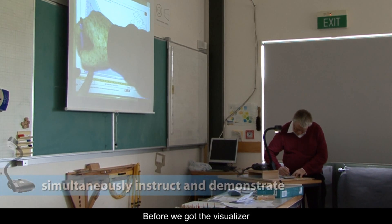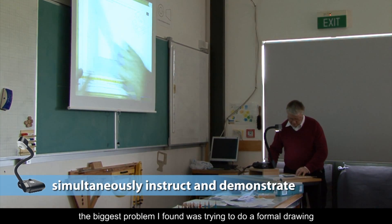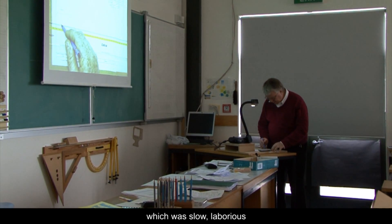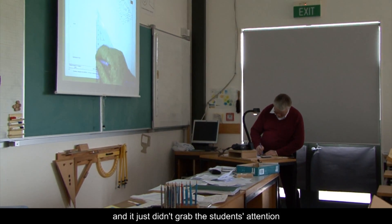Before we got the visualiser, the biggest problem I found was trying to do a formal drawing on the whiteboard or blackboard using the chalkboard instruments, which was slow, laborious, and it just didn't grab the students' attention.